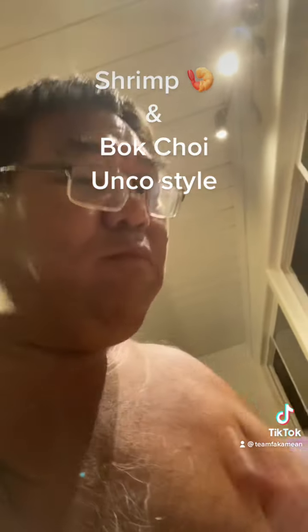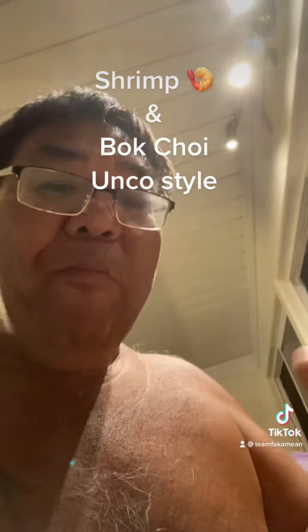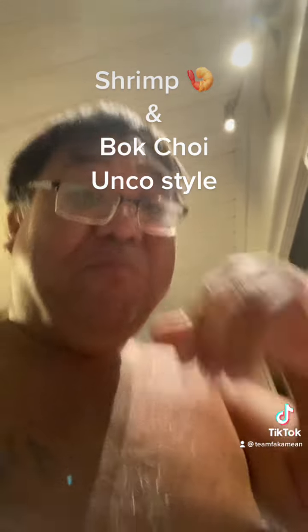Serve it over rice — shrimp and bok choy, Uncle style. That's what's up, go try it!